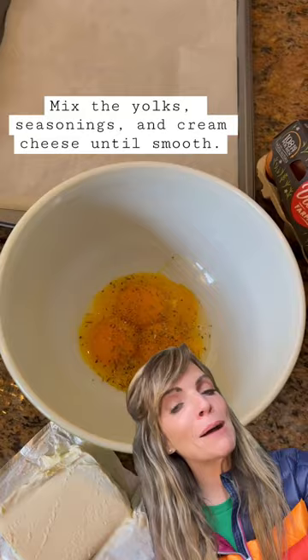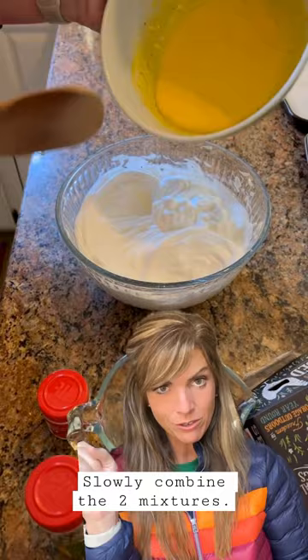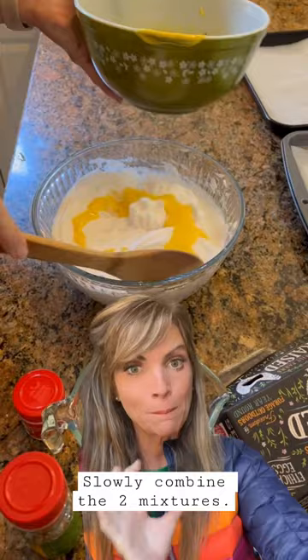So you got two bowls — your whites and your yolks. You're gonna slowly combine the two, just drizzle a little and fold it in bit by bit. You end up with a lovely yellow batter.